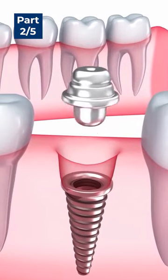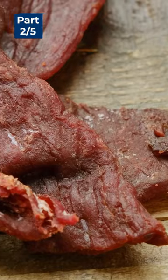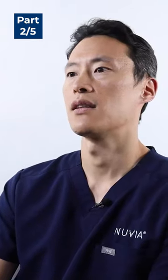That bone integration takes two to four months, and if you're eating beef jerky, steak, hard nuts, or crunching on ice, that can create a lot of micro-movement with the implant.